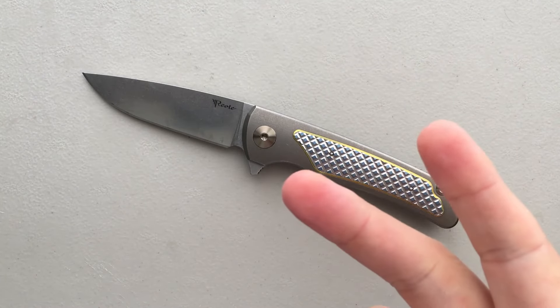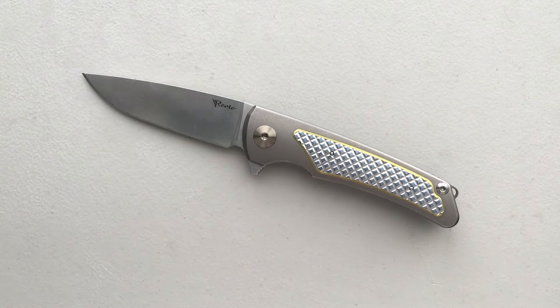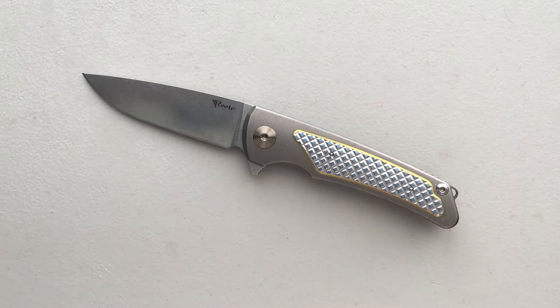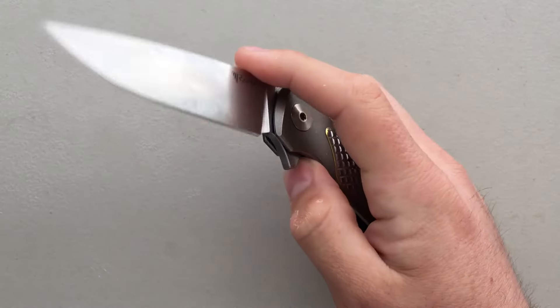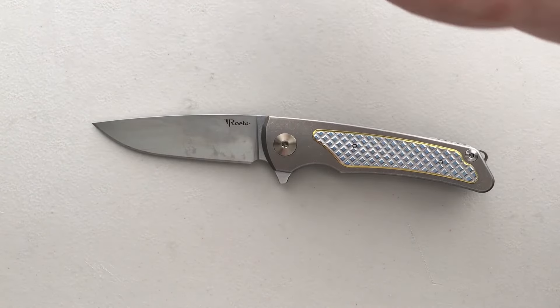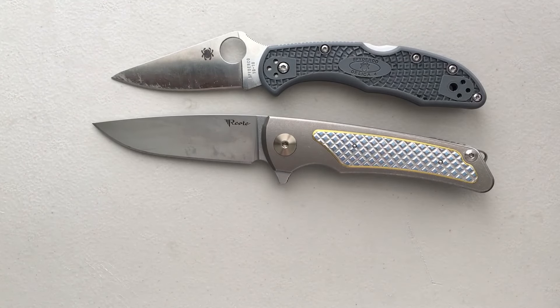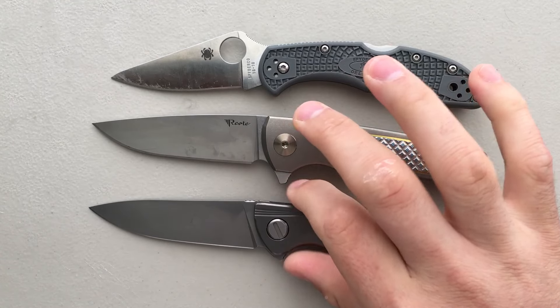I'm really grateful to my buddy Mike. I handled one of these at Blade HQ, and that even more made me think I need to handle one of these for a while. My buddy Mike loaned me this little Riyot Wave, and it's a beautiful thing. Let's go ahead and look at the size comparison: Spyderco Delica, Riyot Wave, Shirogorov Neon.